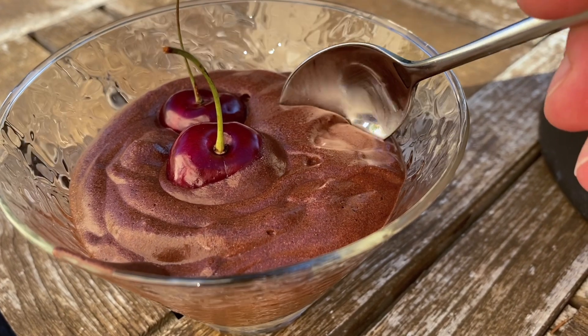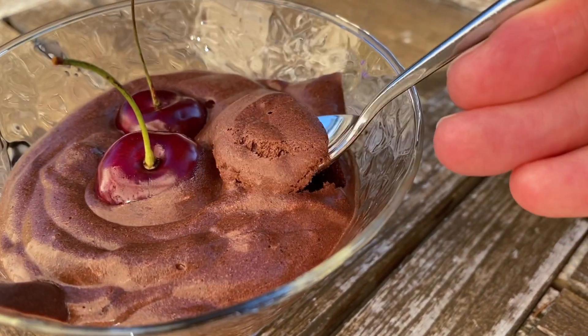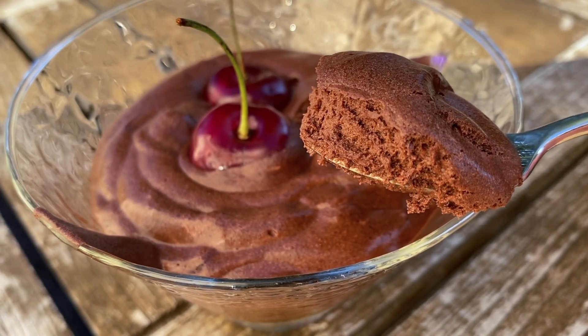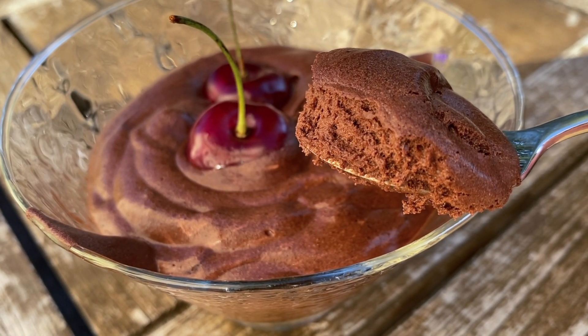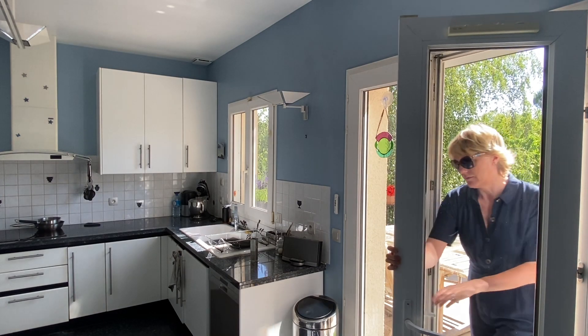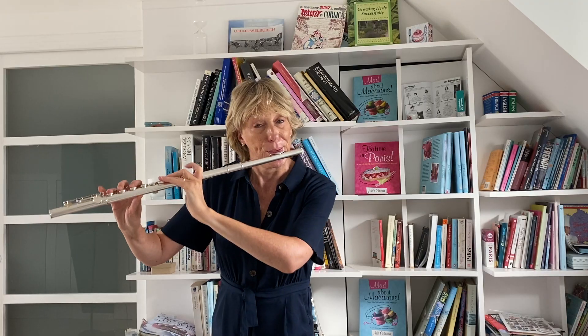You could just put this whole bowl in the fridge and chill it for a couple of hours and then spoon it out into bowls, or you could be a little bit on the posh side — for a dinner party you can serve them directly into your dishes, topped with some fresh fruit of your choice or a sprig of mint. After just two hours in the fridge, you have this voluptuous, dark, intensely rich chocolate mousse from France.